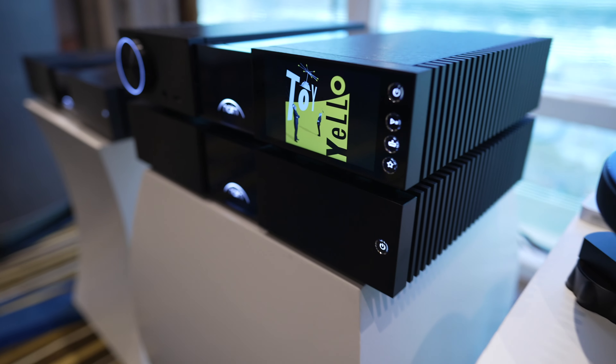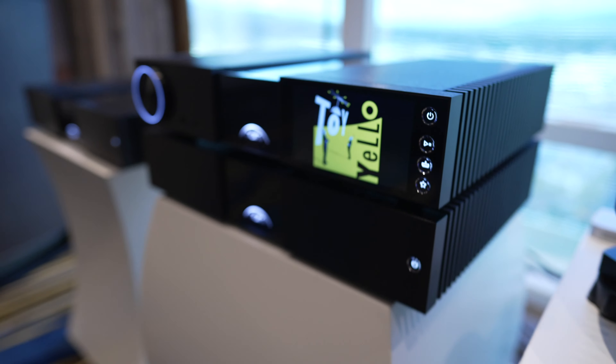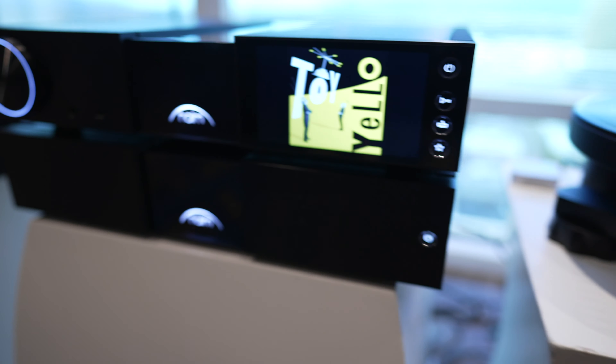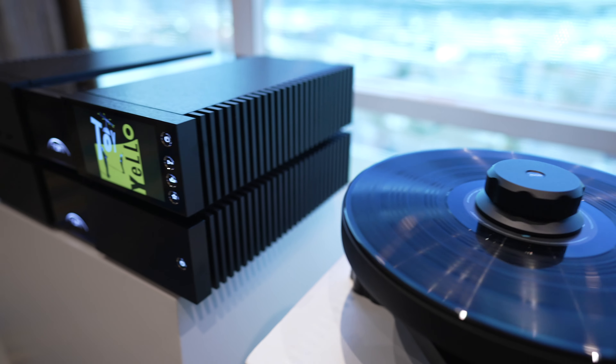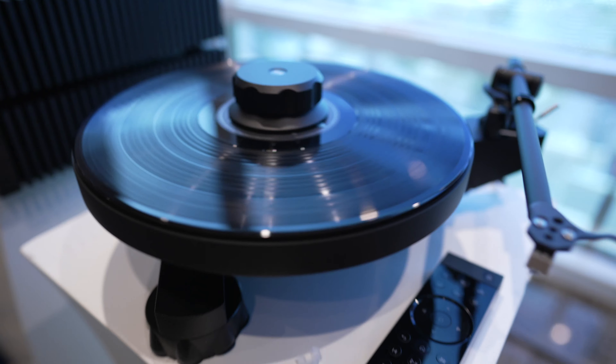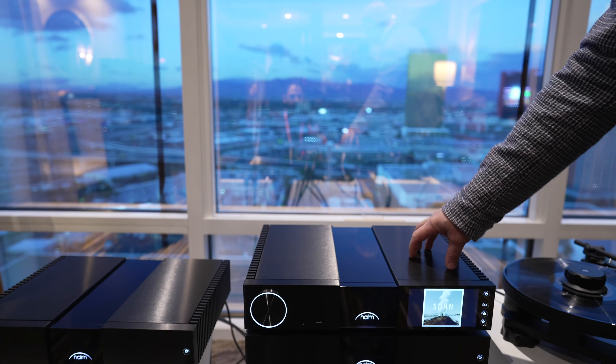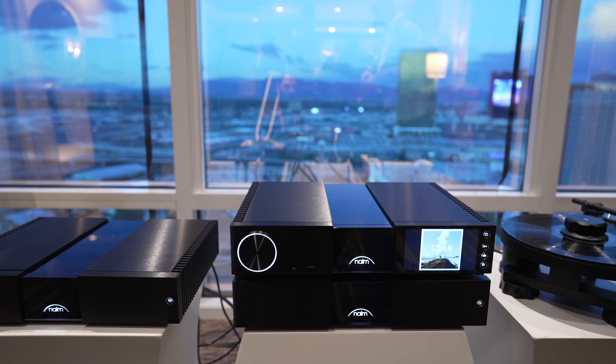To run these beautiful speakers, we are introducing our new Classic Series with the 200. We have three components within the system: the NSC222 integrated pre-amplifier and streamer.